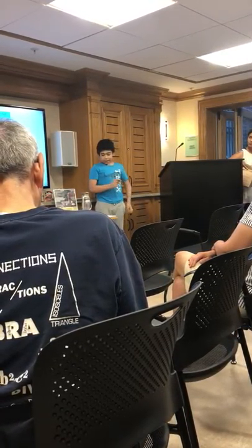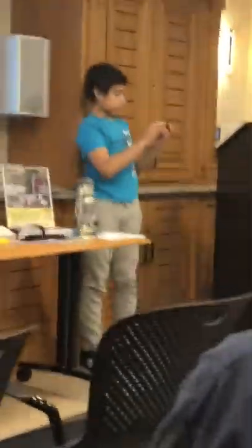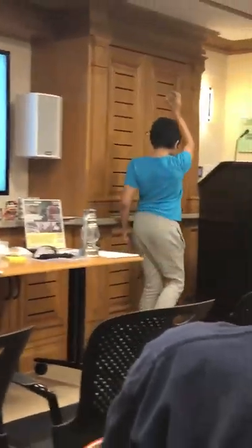And here's a multi-tool whistle. You can use a magnifying glass with it, it has a thermometer, and it's a whistle, and it also has another compass. Thank you.